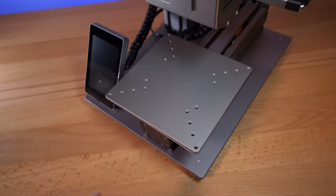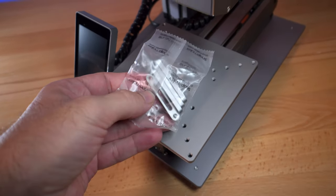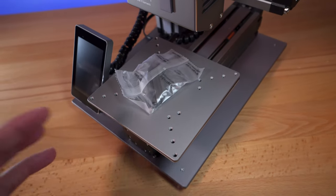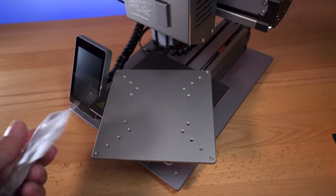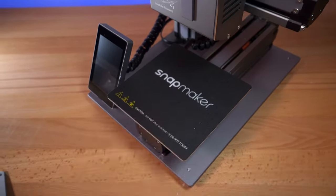For the build plate you do the same thing — there are four knobs underneath that you just unscrew and then replace it. You need this plate because it has mounting holes that accommodate brackets which hold down the item you want to CNC. You'd want to change this plate when doing carving, but for lasering you can just go right on top of the existing plate.